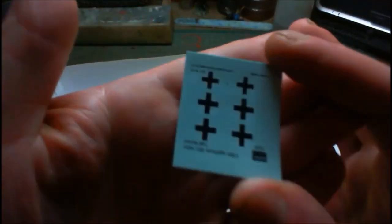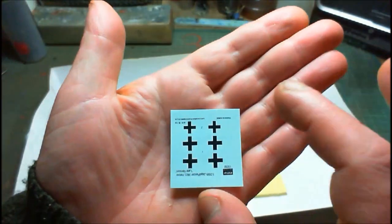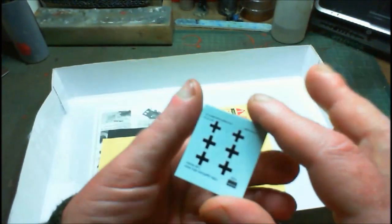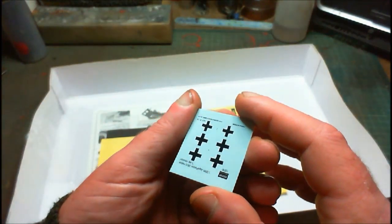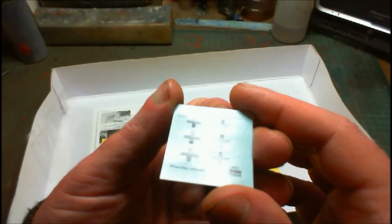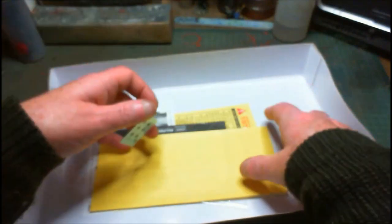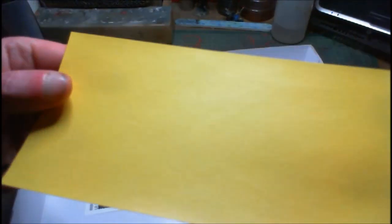We've got our decals — nice and plain, they're in register, Academy decals, not too shiny, not too thick by the looks of it. You can tell sometimes they're quite raised, but these seem to be okay. And we've got the masking sheet — these are all laser cut out, bits of yellow masking tape cut into the shapes of the masks.